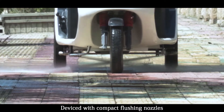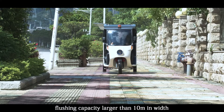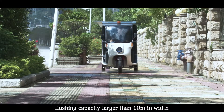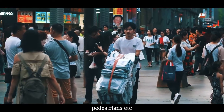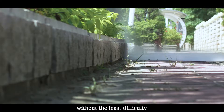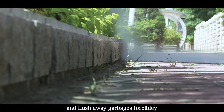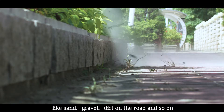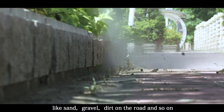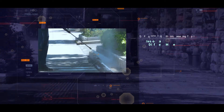Devised with compact flushing nozzles, the flushing capacity covers more than 10 meters wide, able to cover non-motorized vehicle lanes, pedestrians, and more — flushing away garbage forcibly, like sand, gravel, and dirt on the road. Nozzles have various specifications and different modes available.